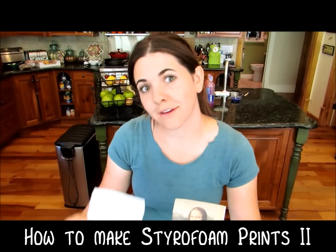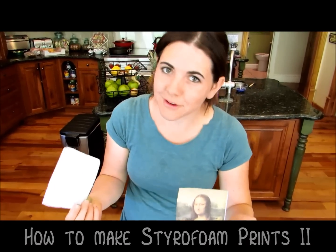This is the advanced version of a styrofoam print — kind of advanced, not really. I'm going to show you how to transfer any image you want, trace an image that you want onto your styrofoam plate to print with.